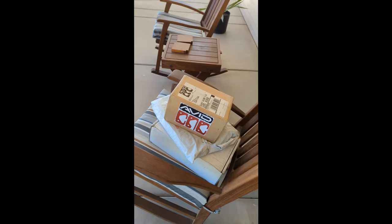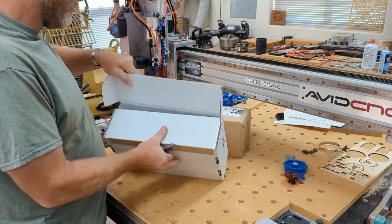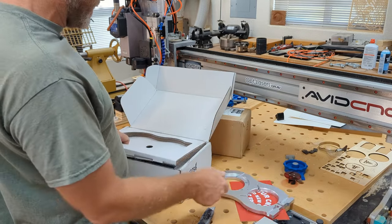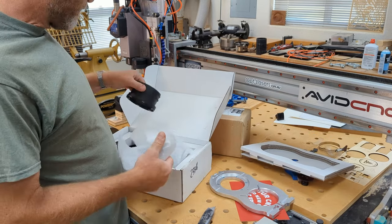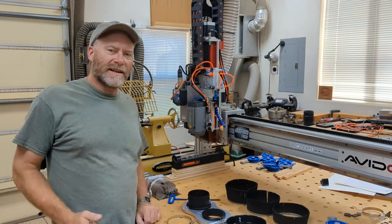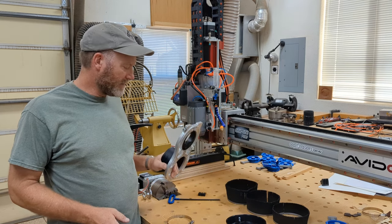A package from Avid CNC — what could that be? Looks like we got a new dust collector boot for the CNC today. Several different brushes, lots of parts — looks like I'm not going to get anything productive done today. Hey everybody, Jim Neve here again. As you guessed from the clip before, today my new Avid CNC dust boot system came.